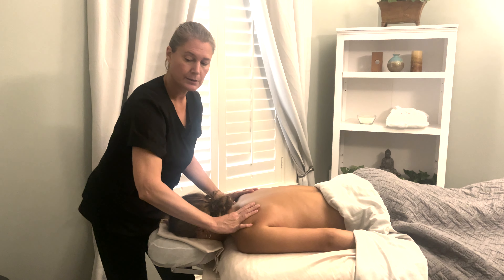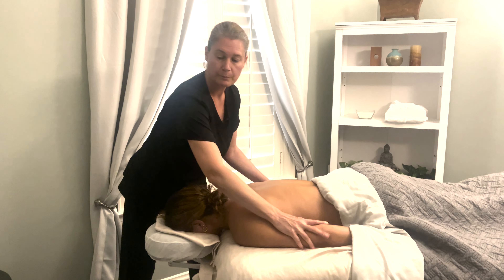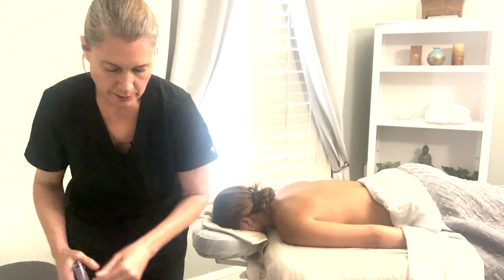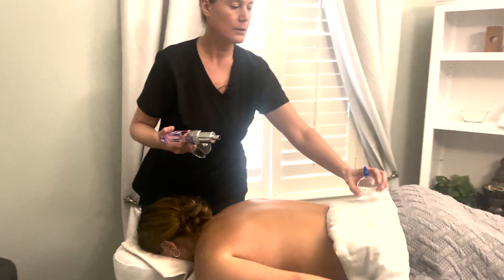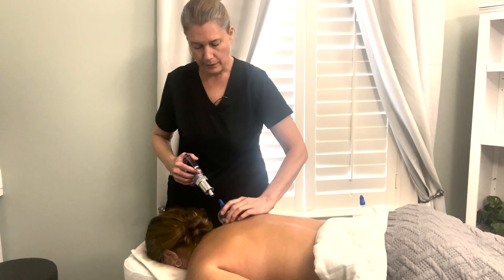I can tell you a couple places to get them if you like cupping. Cupping can help draw inflammation and also move the lymphatics. Your lymphatic system runs alongside your blood system — it's how you clean your blood.